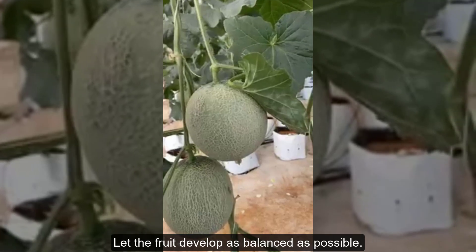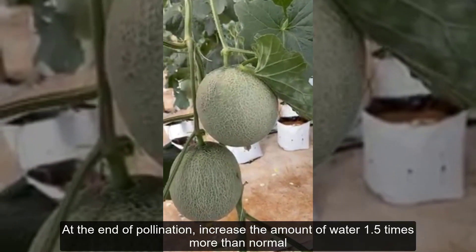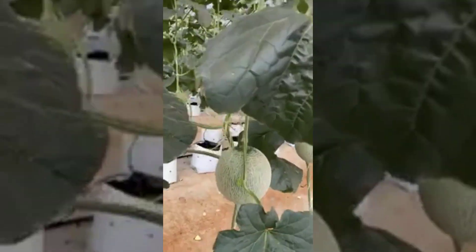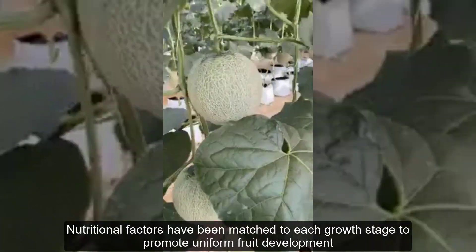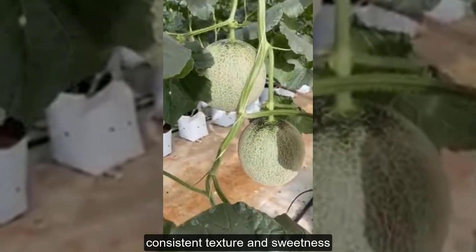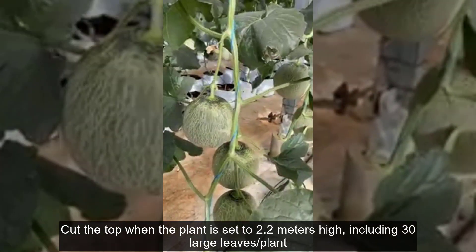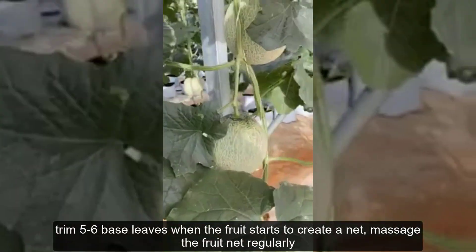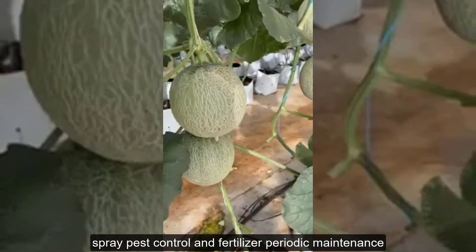For irrigation and fertilizer nutrition, at the end of pollination, increase the amount of water 1.5 times more than normal. Use a specially formulated nutrition program from high-tech agriculture. Nutritional factors have been matched to each growth stage to promote uniform fruit development, consistent texture, and sweetness. Cut the top when the plant reaches 2.2 meters high, including 30 large leaves per plant. Trim 5 to 6 base leaves when the fruit starts to create a net, massage the fruit net regularly, and spray pest control and fertilizer for periodic maintenance.